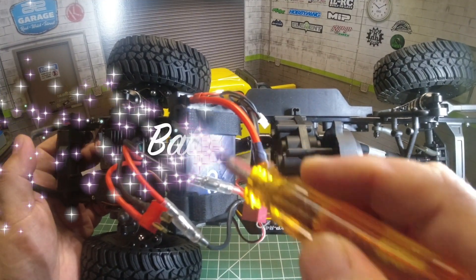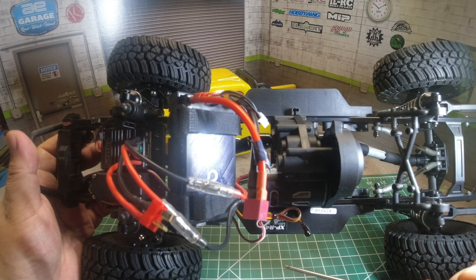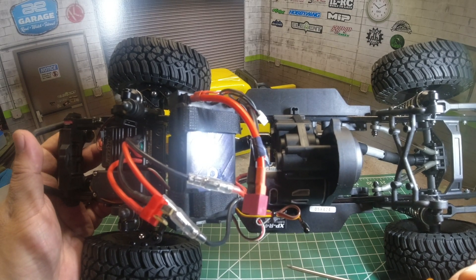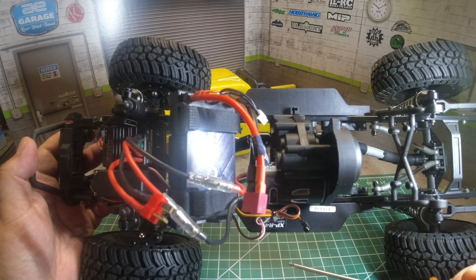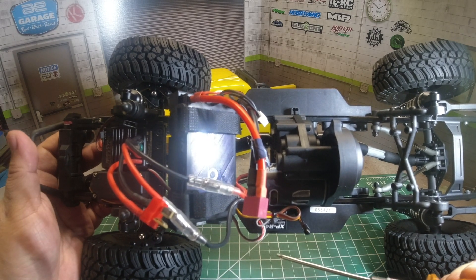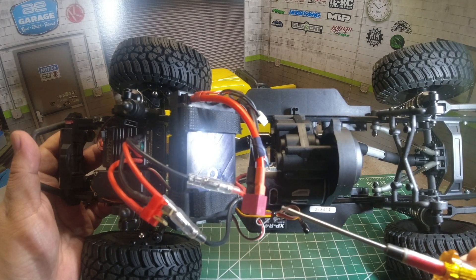As for the battery tray, it comes with a shorty battery tray installed. I recommend using a shorty lipo battery, but in case you want longer run time, Ecto does come with a wider battery tray — though you will need to do a little bit of modification as it's too wide for the narrow Ecto body.